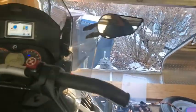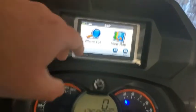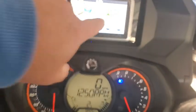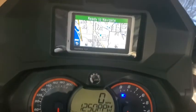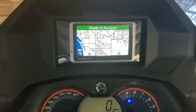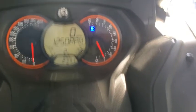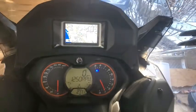I just installed the heated foam holder with glove box extension. Took an old Nuvi that I don't use for auto anymore.